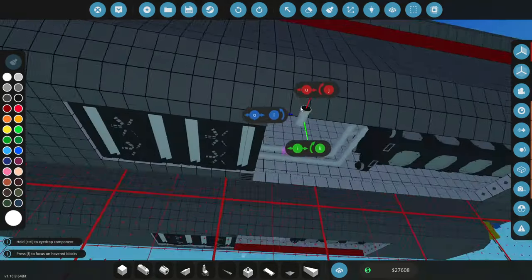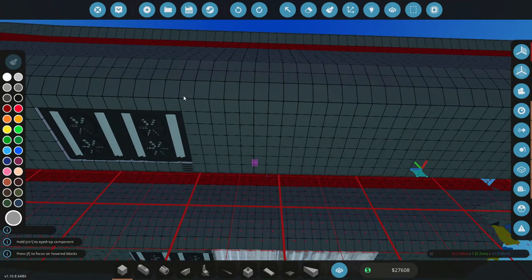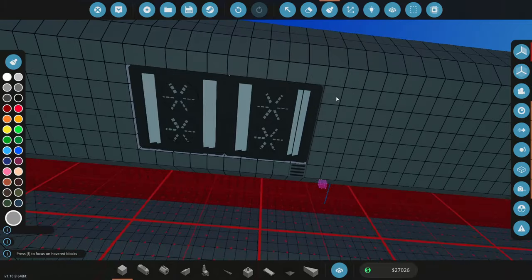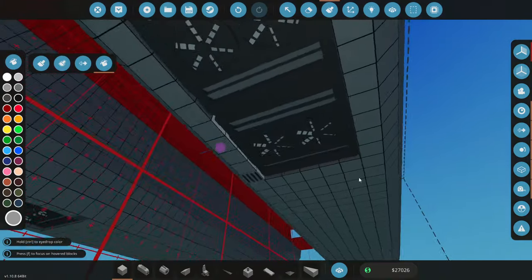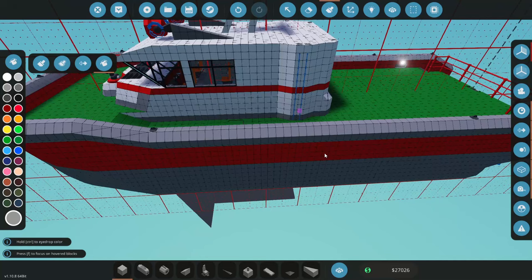Next we'll fill in the bottom of this with some blocks - that should all be sealed. We'll paint all this gray as well and bucket-fill all these surrounding pieces. That looks awesome.